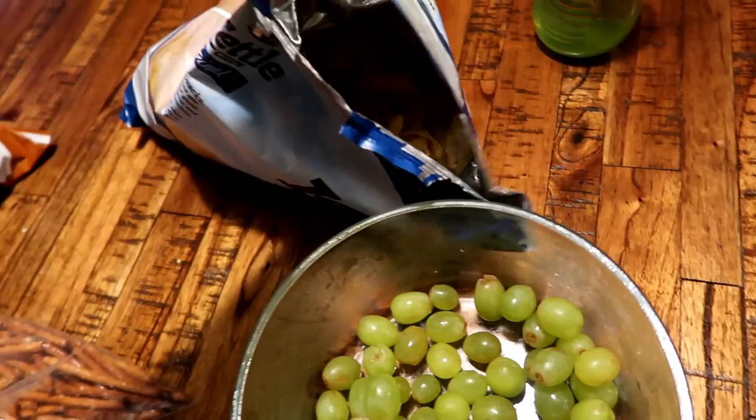Tonight we're having Philly cheesesteak sliders with some grapes — trying to use those up this week — and some chips.